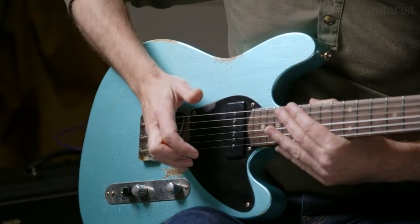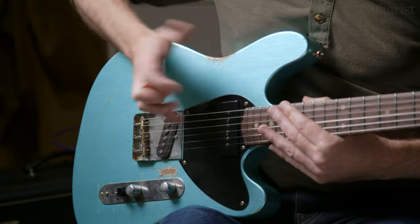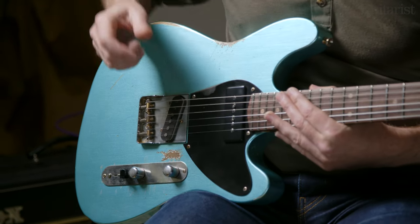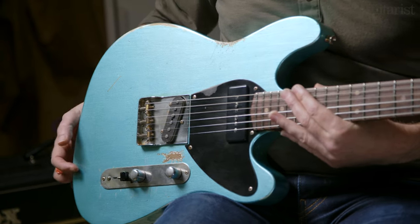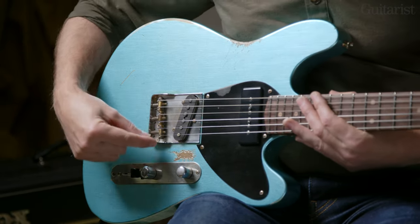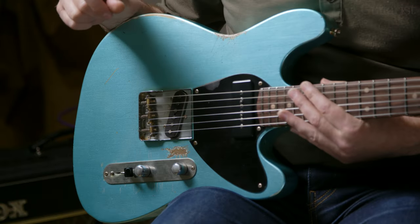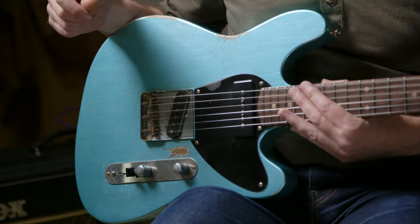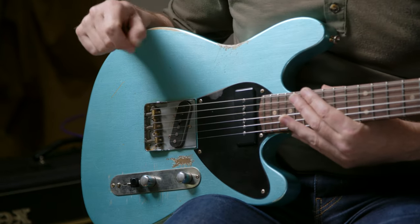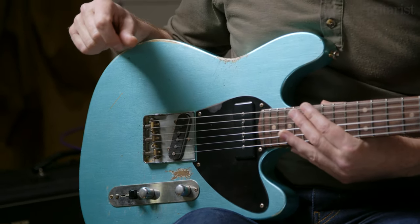There is a drop-sided tele-style bridge. The drop sides are really good for not scuffing your hand on the edge and getting blisters when you're playing the guitar for a long time. It has Gotoh in-tune saddles — quite subtly done, but when you look closely the saddles have been optimised to get better intonation than standard straight tele saddles. It's through-body stringing too.